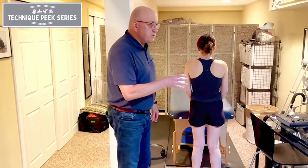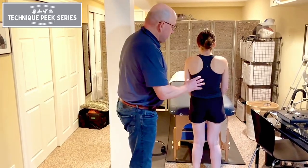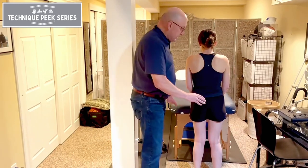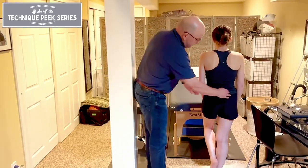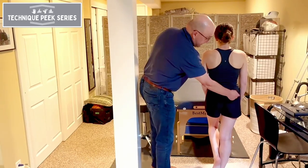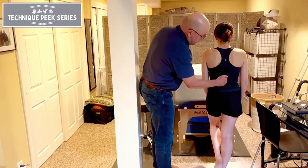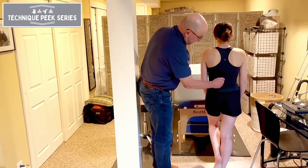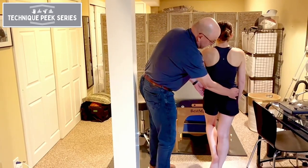Let's go through what a normal, negative Trendelenburg sign would look like. Hannah, can you stand on your right leg? Remember, your hip is a lever — we have the effort arm on this side, and on the other side we have the resistance arm, or body weight. Body weight will go straight down here, or really even further.